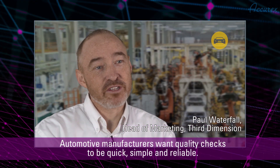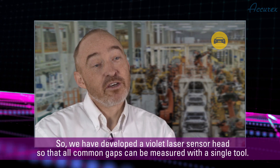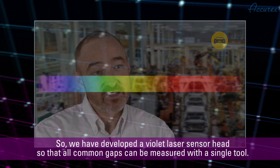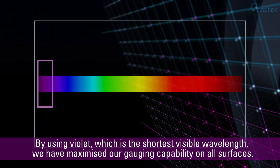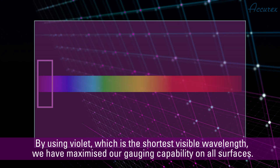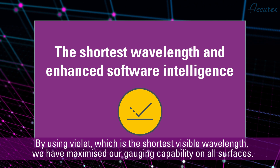Automotive manufacturers want quality checks to be quick, simple and reliable. So we've developed Violet laser sensor heads so that all gaps can be measured with a single tool. By using Violet, which is the shortest visible wavelength, we've maximised our gauging capability on all surfaces.